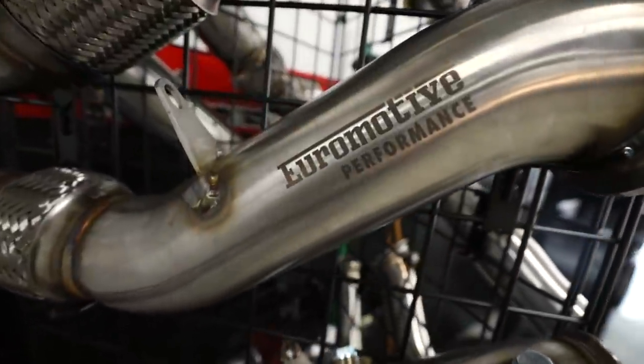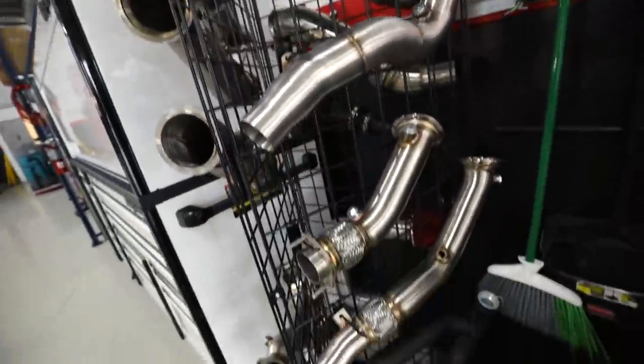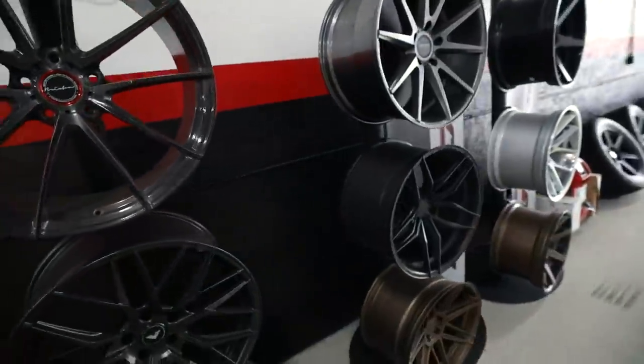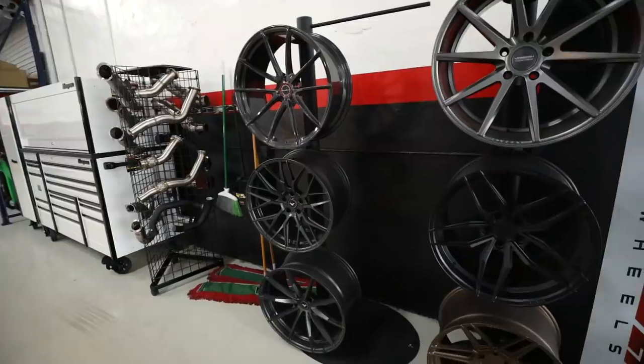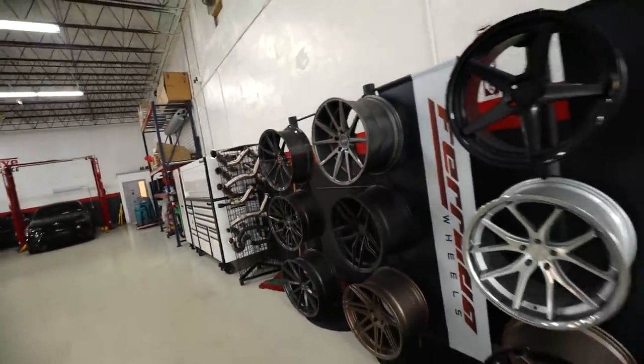Euromotive has their own dom pipes too for F80s and a bunch of other cars. They're working on a cool line of in-house products, which is nice to see. And they've got wheels too. I like bricks and forge — that top left one's nice. I go way back with them, good history with that company.